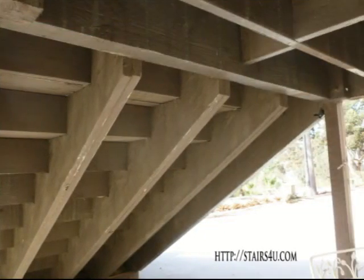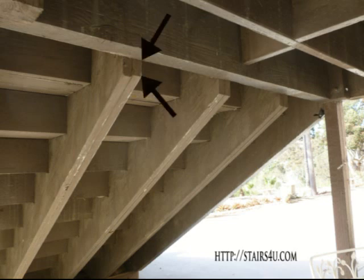Looking at the back of the stringers here, we have some double stringers nailed together and a single stringer on the far right. The area between the bottom of the stringer and the bottom of the beam is not supported by anything, and this could be a problem. Now, this stairway looks like it's been there for at least five years with no sign of any damage, and I'm not suggesting it's going to fall down.